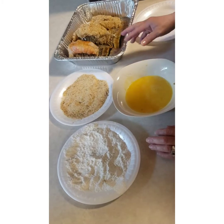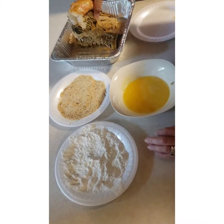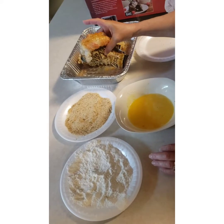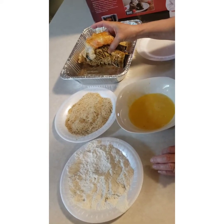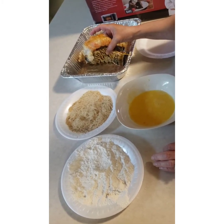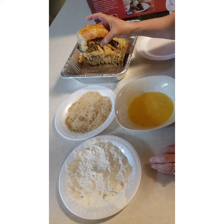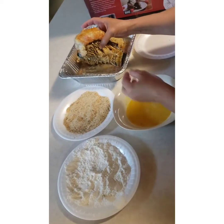So I already cleaned my lobster tails, took them off the shell, and I already seasoned them with some Old Bay, garlic powder, a little pepper, a little salt, and a little Cajun. But you can put whatever seasoning you want on it.